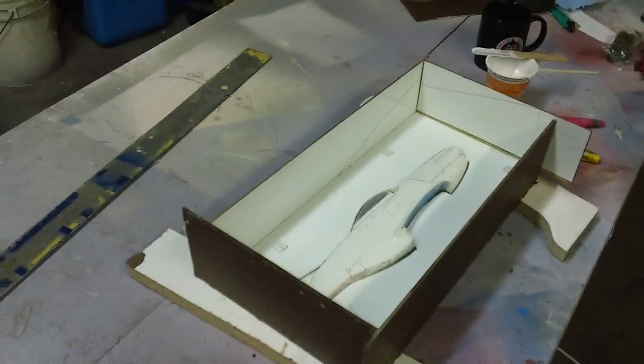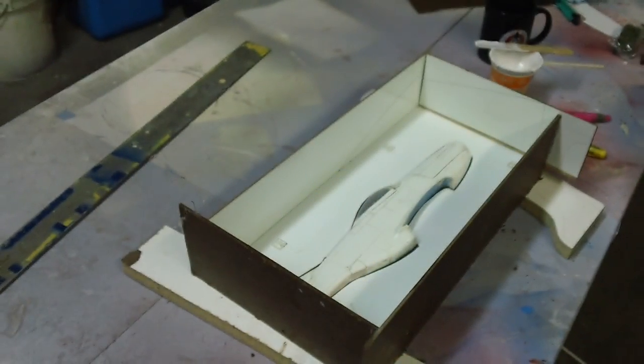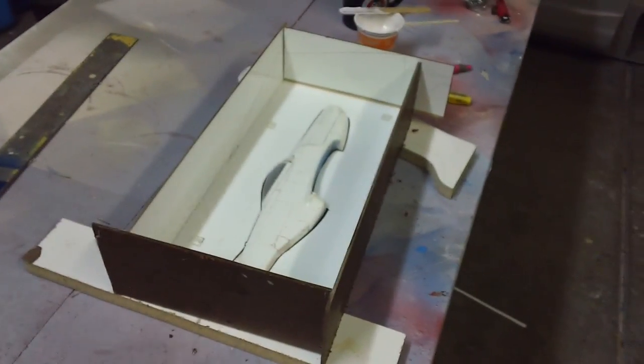Hello everybody, welcome back to the shop. I have got this micro P-51 Mustang fuselage ready to mold. I've got my part all in there — look at how that part came out, that is some shiny shiny stuff. It just came out flat. I put a little water in it and a thin coat, then kind of put a wet one on there. That thing is shiny — I hope it comes out, it might lock on there.